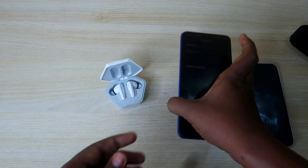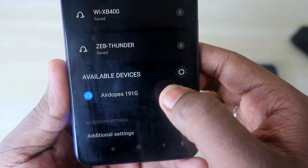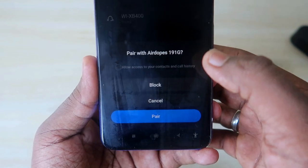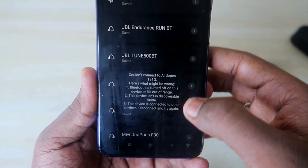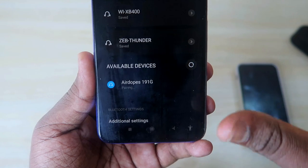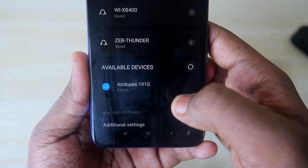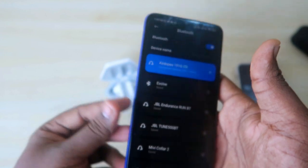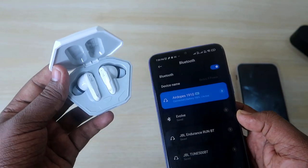Now on your smartphone, turn on Bluetooth and search for the earbuds. You will see 'Airdopes 191G' in the available devices — just click on it. You will get a pairing access prompt. Click on the 'Pair' option and that's it — your earbuds have been paired with the Boat Airdopes 191G.